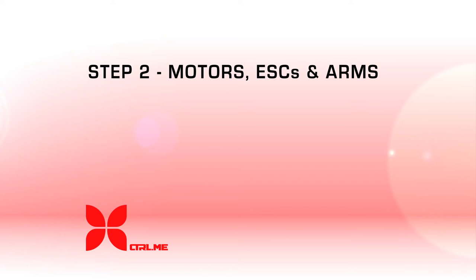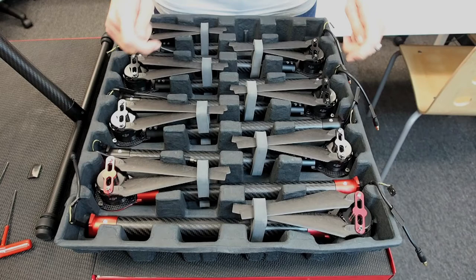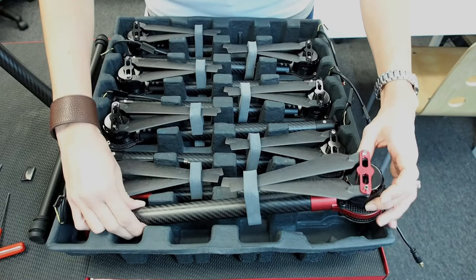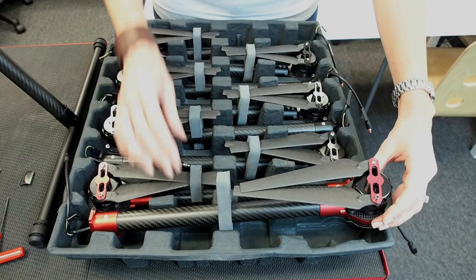Motors, ESCs, and arms come assembled. We have two different colors and two different types. The red colors are going to go into the front of your octocopter and the black will fill out the rest. Our motors are labeled counterclockwise and clockwise. We have arranged it so that our counterclockwise motors are all on one side and our clockwise are on the other side.